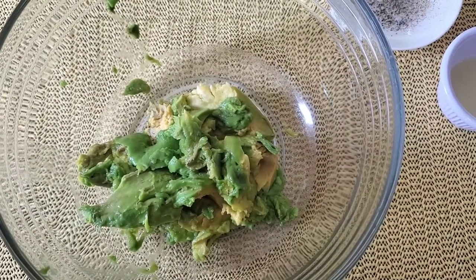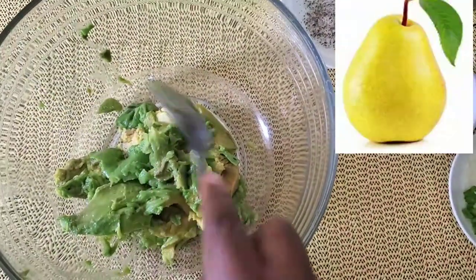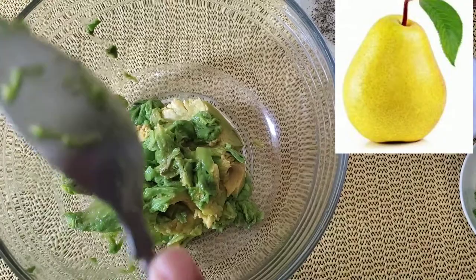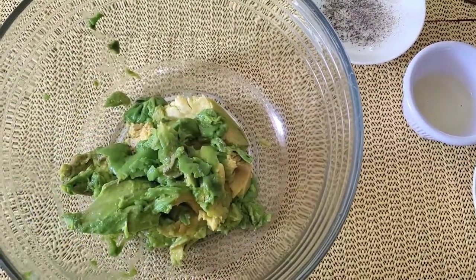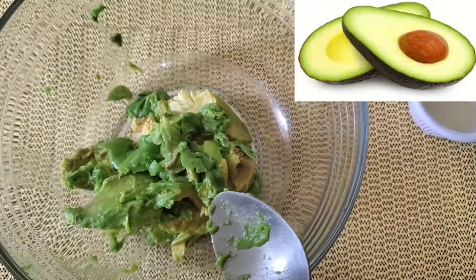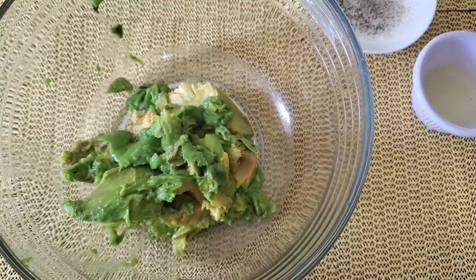Let me say avocado, because in Jamaica we call it pear — but if somebody's watching from overseas, they would expect a pear to be that fruit that looks like an apple, instead of avocado. So this is the first step: we're going to get our avocado here.